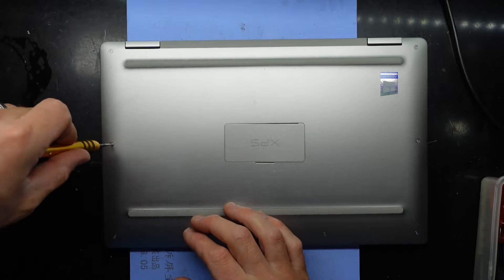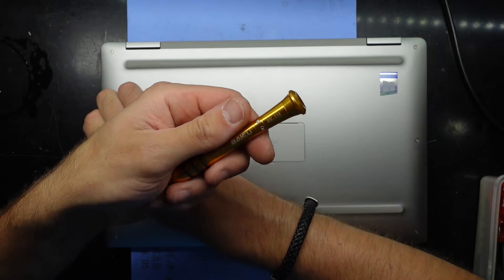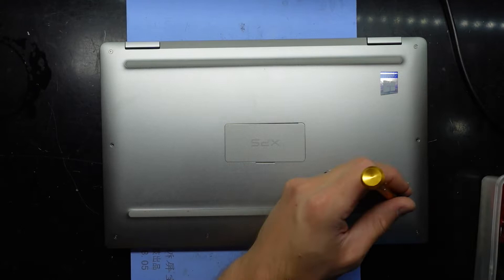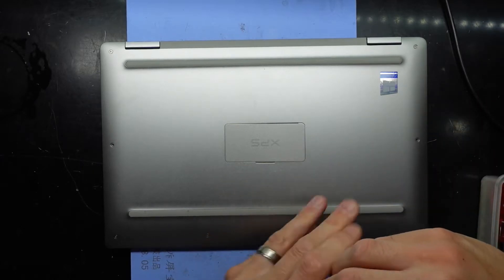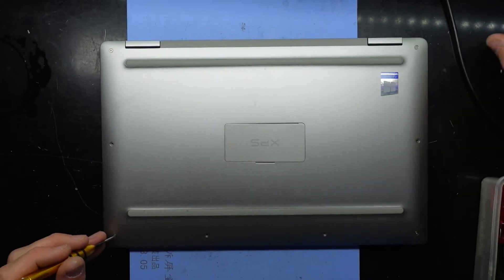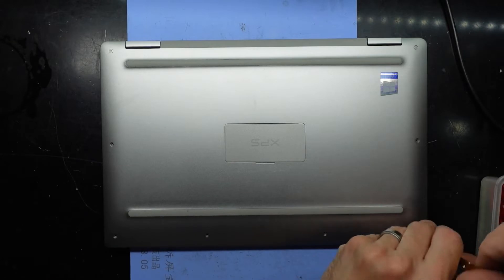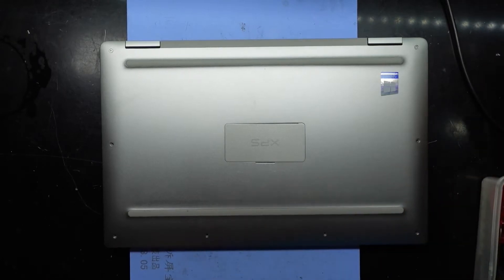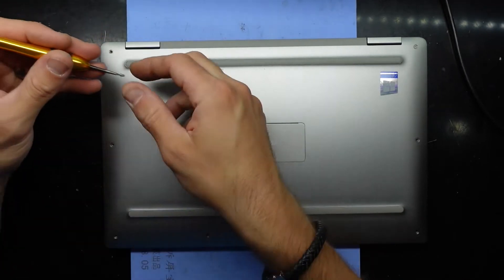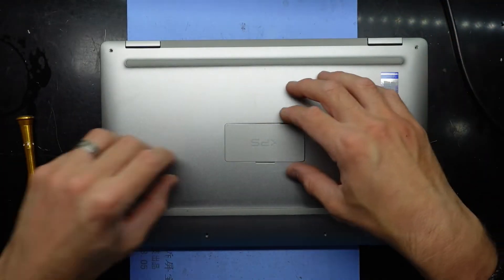That one easily fits — we are on a T4 Torx screw. The ones at the front are all the same. I'm opening this up to disconnect the battery because it's having some issues; I think resetting the battery will help. We'll also see what's upgradable in here while we're at it.